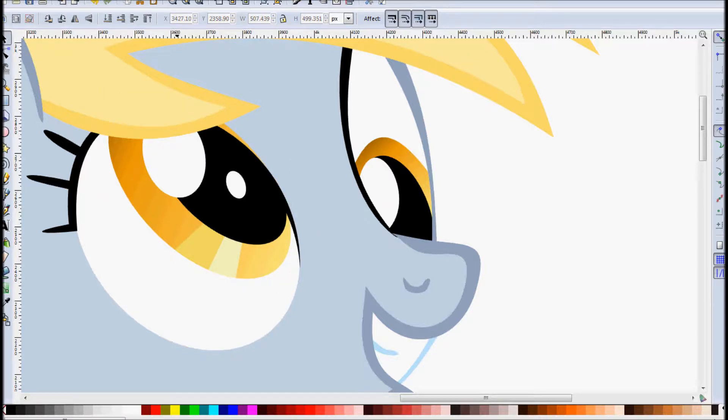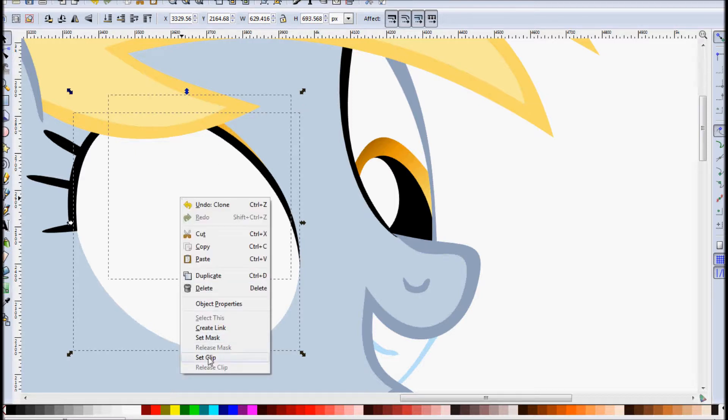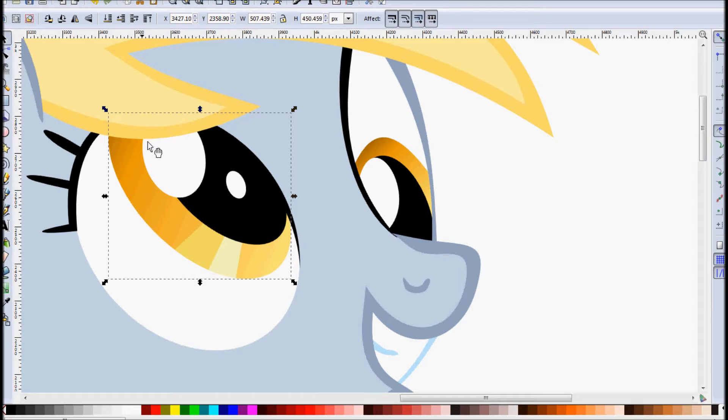Now you might notice on this eye I also have the iris bleeding out a bit, and we want to have that contained within the eye white. We can use the same process for that: select your eye white, Alt+D to create a clone, select your iris, right click, set clip. And there you go — a nice clean eye, looks great.